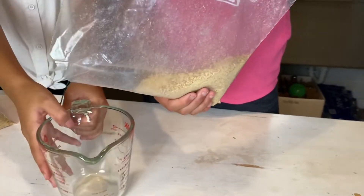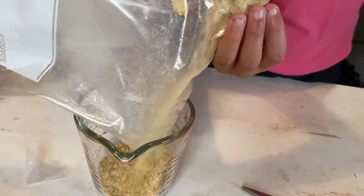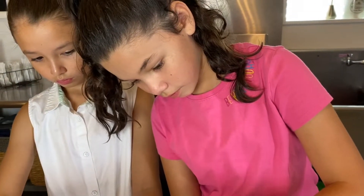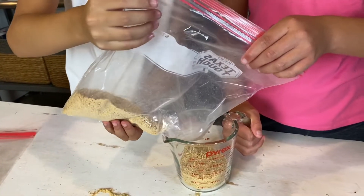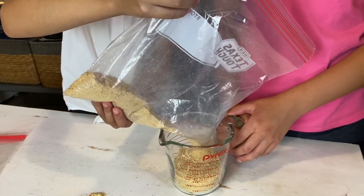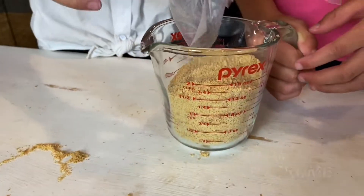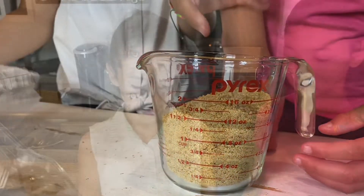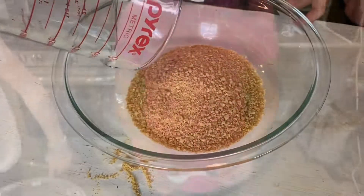Just so Mama could avoid a mess, I cut a corner of the bag to make it much easier and neater for the girls to measure out the crumbs. Now we're going to pour the crushed graham crackers into the mixing bowl, along with two tablespoons of brown sugar.